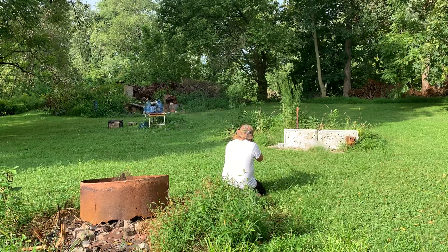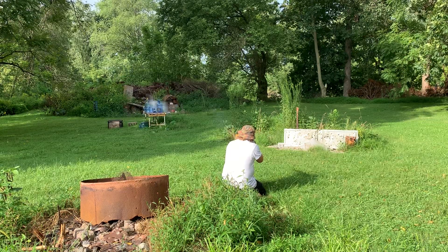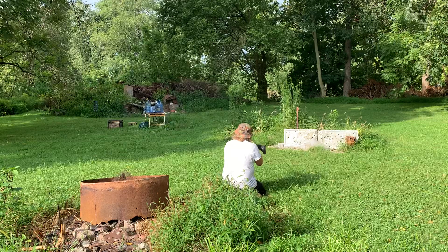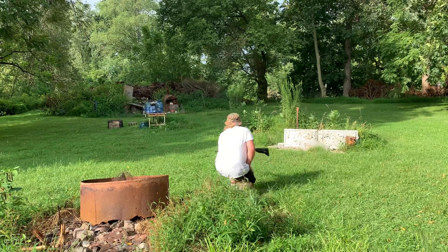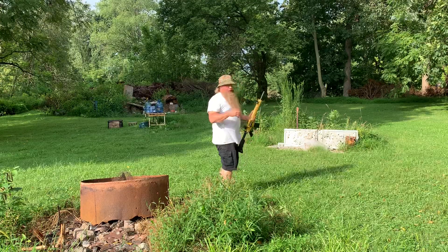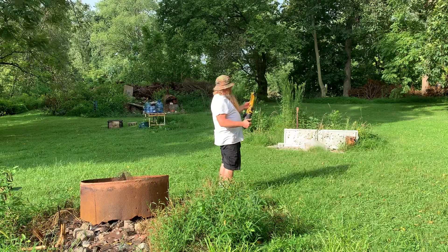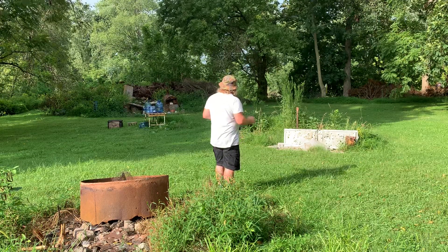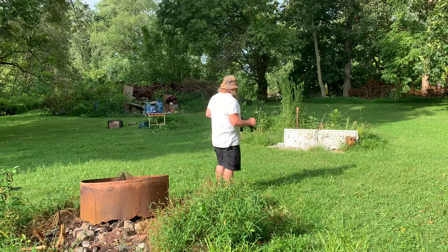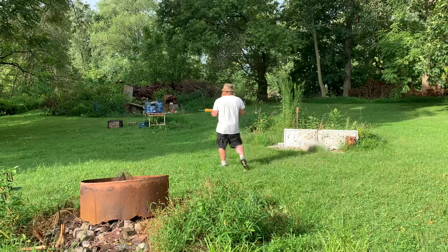That ain't bad at all. Let's see if this Hornady hits the stage. Boy, I tell you what — that's quiet. I'm not sure how quiet it was because I had my ear plugs in, but with a 16-inch barrel that really made it quiet. I'm gonna say the Kula did more damage in theory. Let me walk up here and put this gun down.